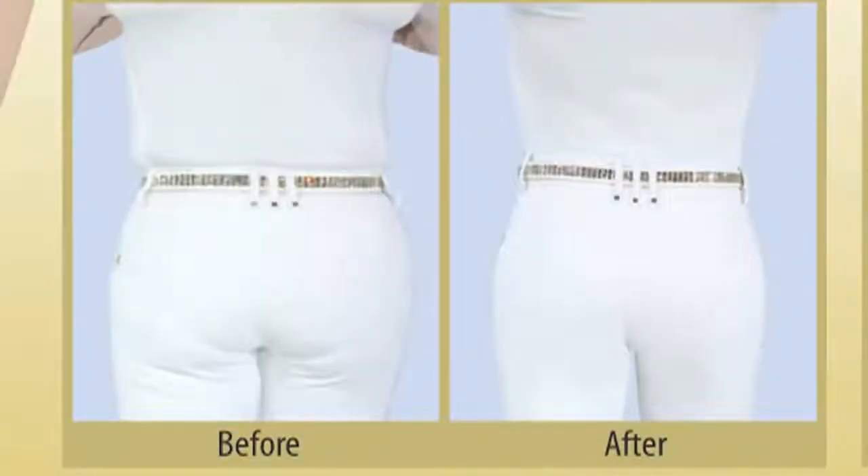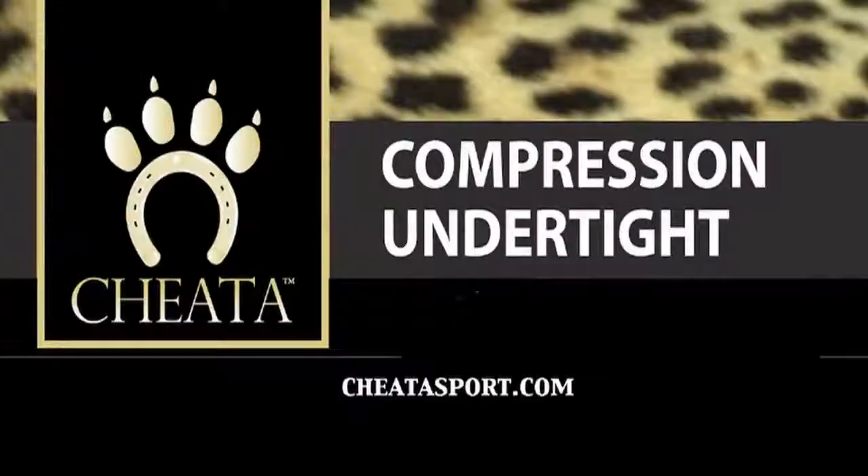Yes, it gives you all of the compression that benefits endurance and all that, but you look awesome. Check out these before and after photos — what a difference. For more information about our lines and products and where to find a dealer, visit us at CheetahSport.com — Cheetah is spelled C-H-E-A-T-A. Thank you.